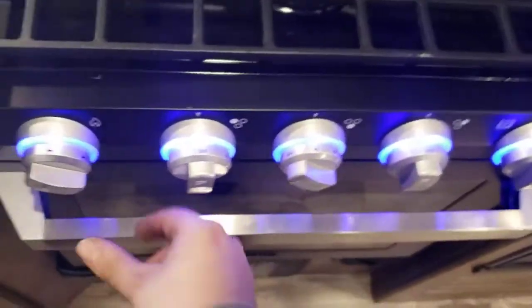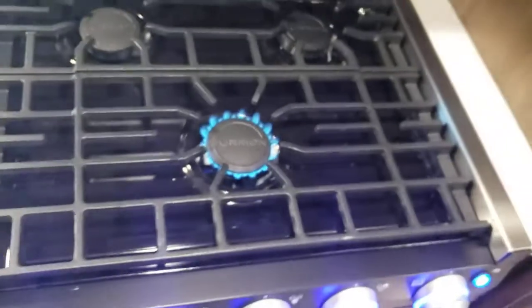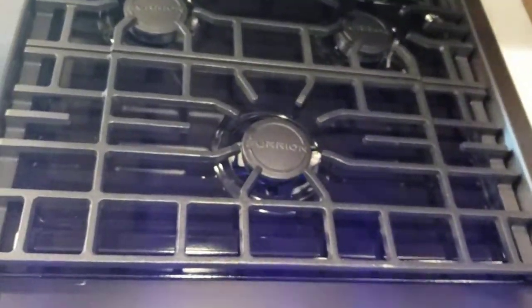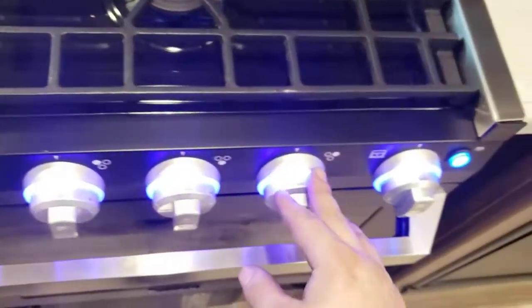The cook top is super simple. Open the folding glass cover, turn the knob to the flame position, and twist your sparker to light it up. The gas is off right now so it's bleeding the gas out of the lines first, then you're good. All burners work the same way.